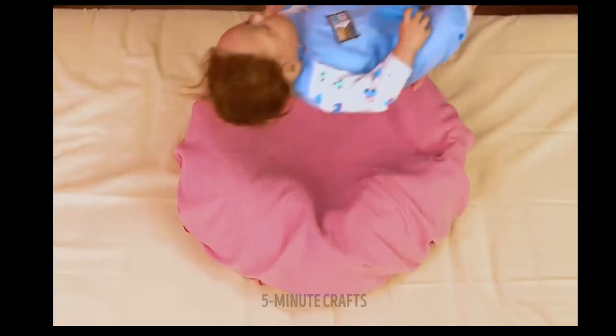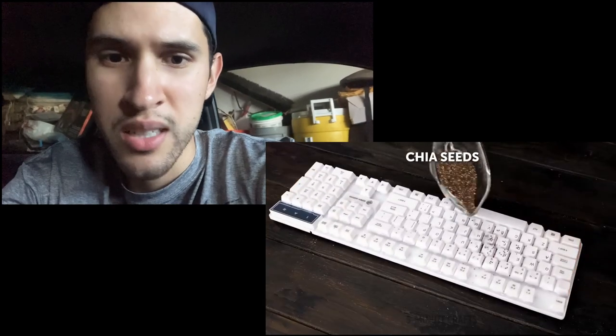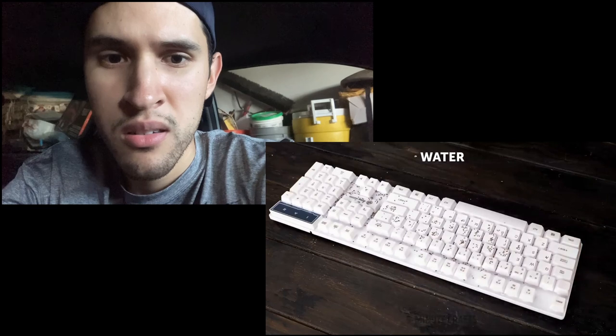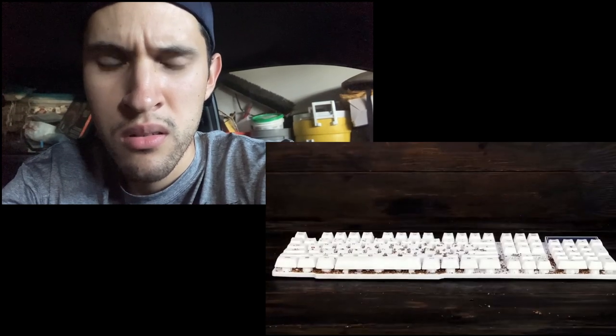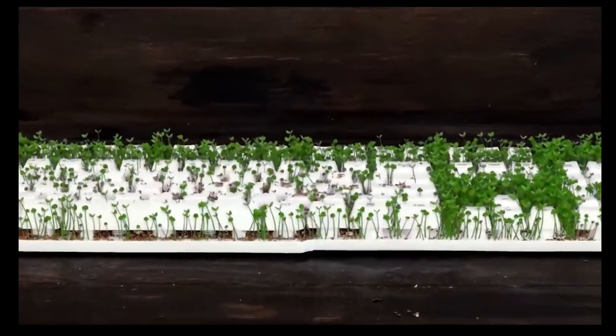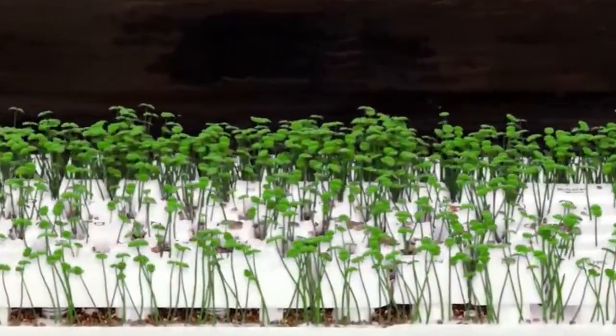She's making a bed for a dog. Some kind of cleaning method. Why would you want to grow chia seeds on your keyboard? You can't use the keyboard anymore.